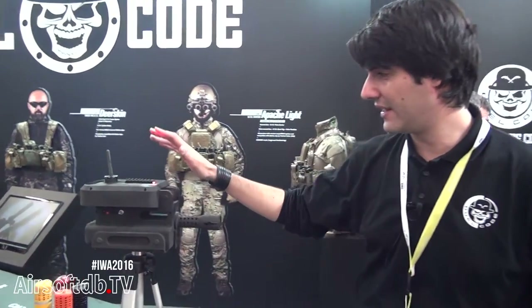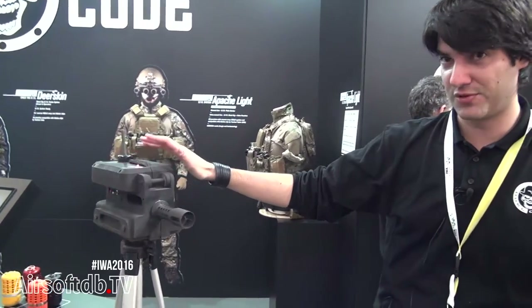Hello guys, let me show you this new Sentry gun. We bring it here to the iWatt 2016.